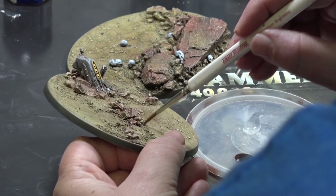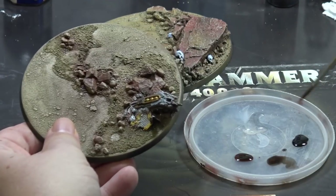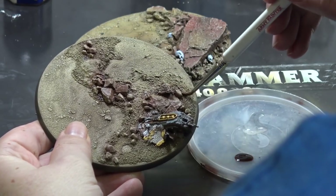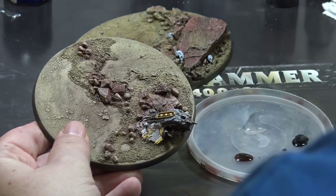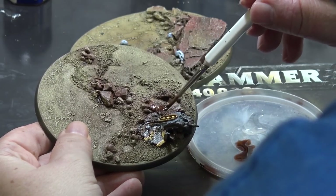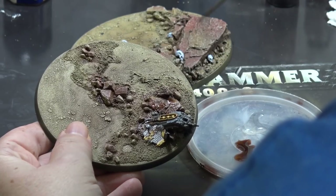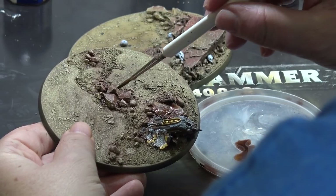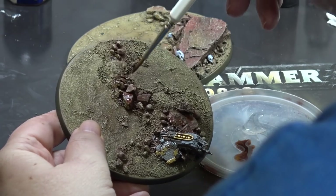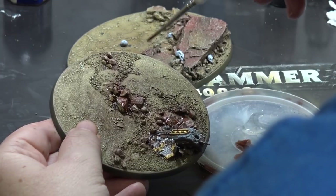To add a little bit more visual interest to the rocks, I'm trying to create an uneven pattern on them. As I said, they are reddish, and I'm using flesh wash, which is a reddish wash, to create this pattern. I'm not covering the whole rocks — I'm just putting it on certain spots on the rocks, trying to be random.